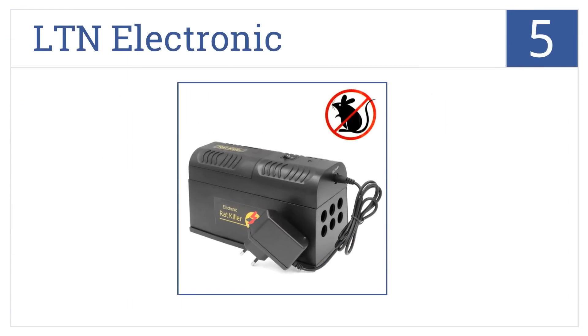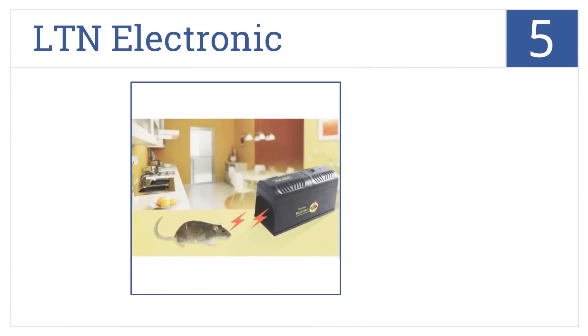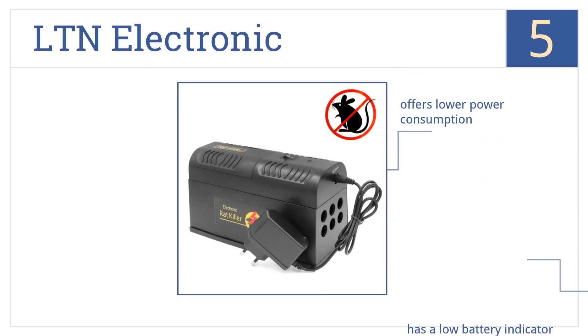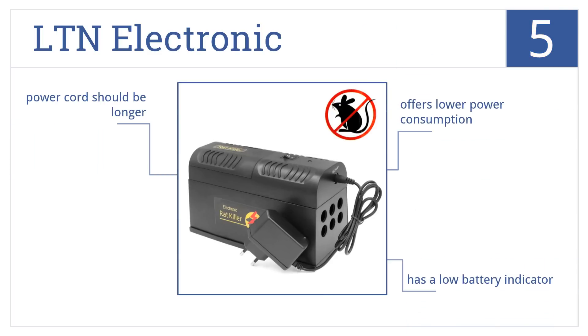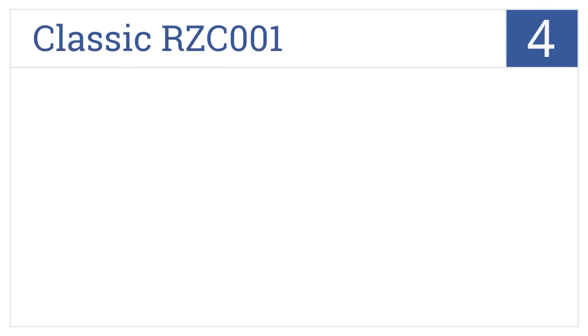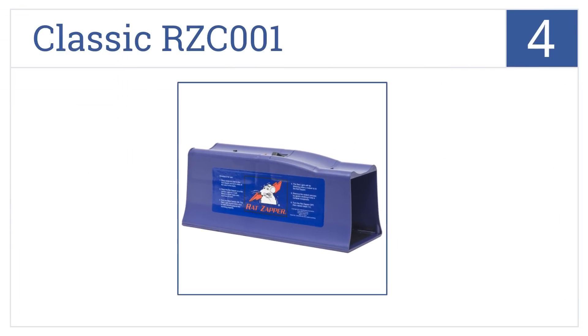At number 5, the LTN Electronic Trap delivers a powerful shock to pests using its internal metal plates. A built-in safety protection switch also prevents accidental shock to humans. It offers lower power consumption than other models and comes with a low battery indicator, but the power cord should be longer.